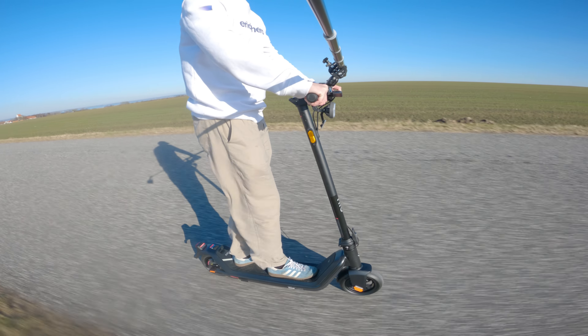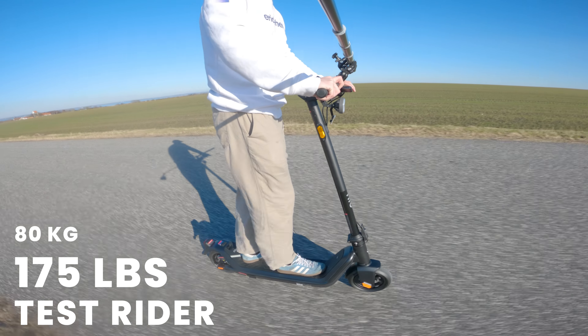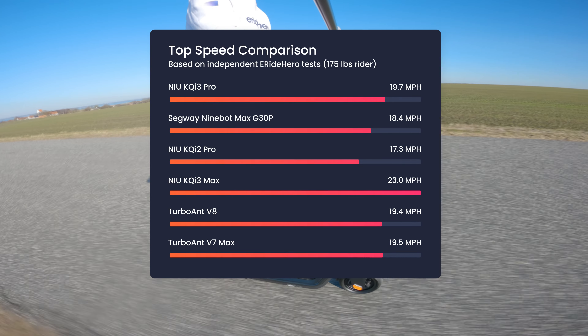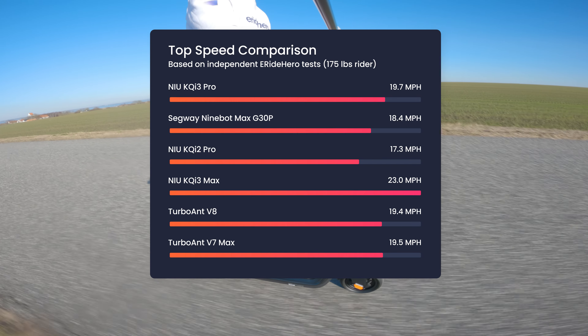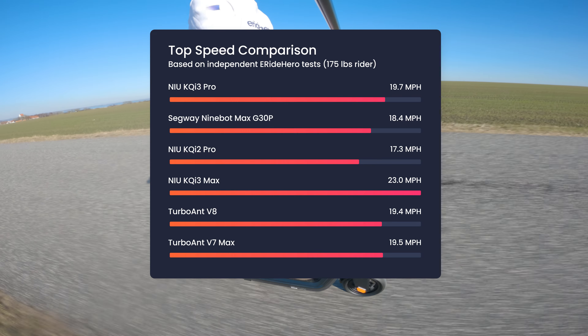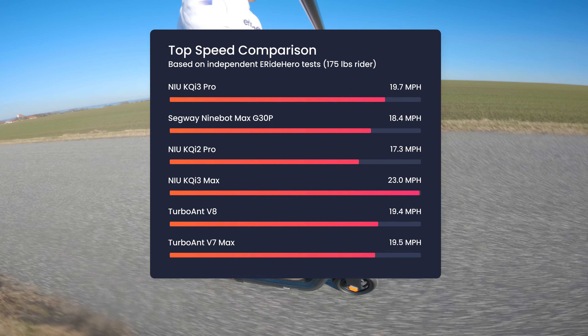For reference, all tests are done by me at 175 pounds, so you can expect individual numbers to vary with your weight. The KQi3 Pro finds itself in nice company, outpacing the Ninebot G30P, KQi2 Pro and both TurboAnt models. Those longing for a bit more speed may want to look at the KQi3 Max, which is notably faster — around 3 mph.